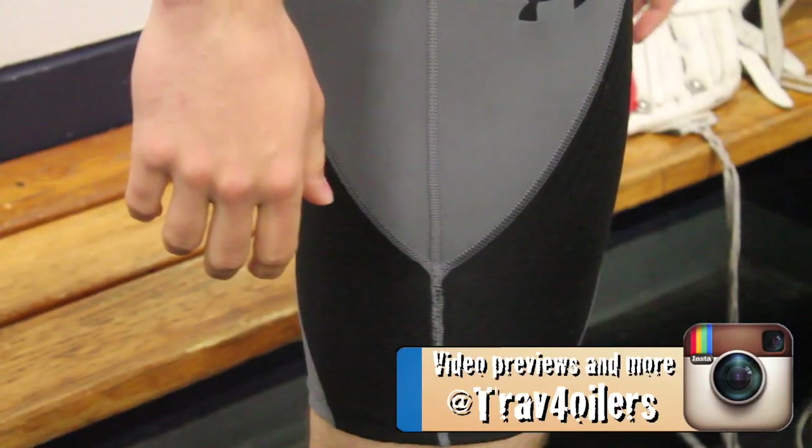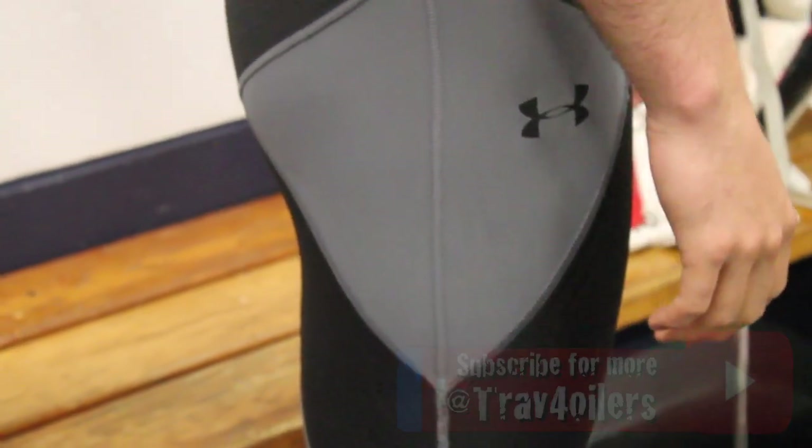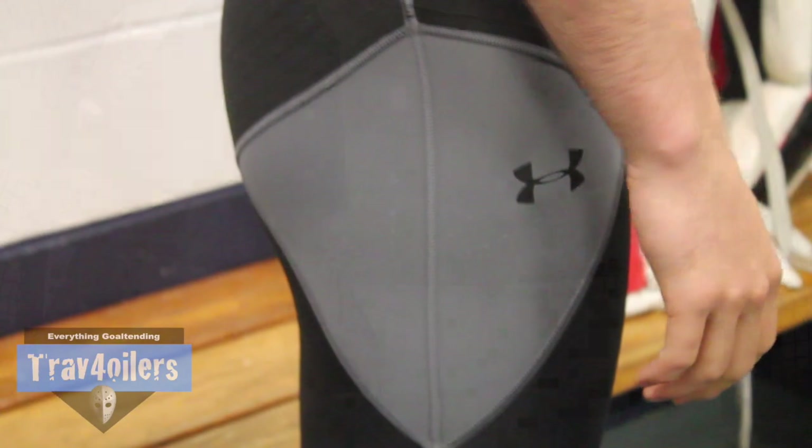Hey guys, Trev Floyders here. In today's video I want to talk a little bit about my groin injury and the Under Armour compression shorts and how they can potentially help with your injury.